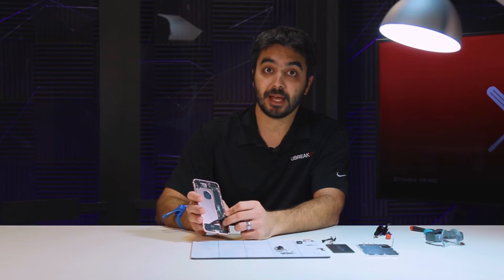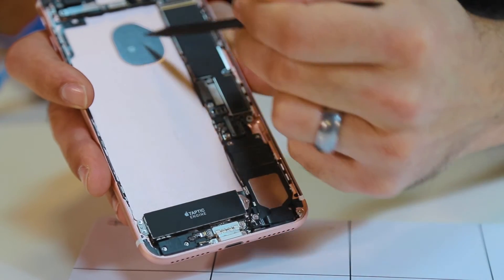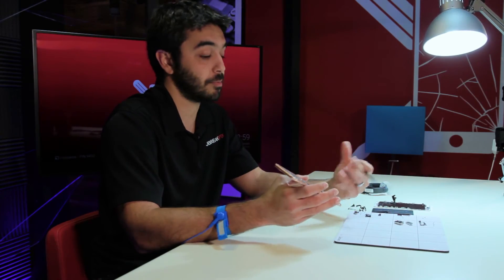And because we've moved this Taptic Engine out, it's allowed Apple to use a little bit of a bigger size battery, which of course helps with battery life.